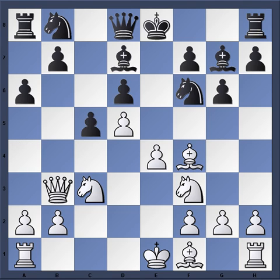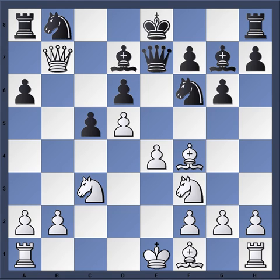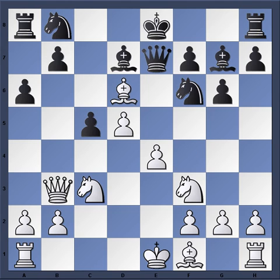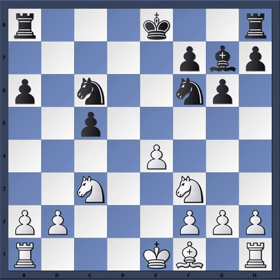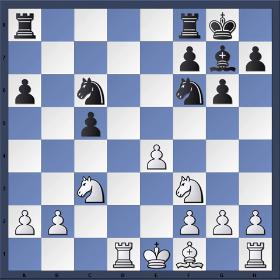So after Queen b3, Queen e7 was played in the game and white played Bishop e2. But already here moves like Queen takes b7 must be considered. And I think even stronger is the move Bishop takes d6. After Queen d6, Queen takes b7 attacking the rook. White will get his piece back after Bishop c6, d-takes, Queen takes. And white is just up material here. But back to the game.